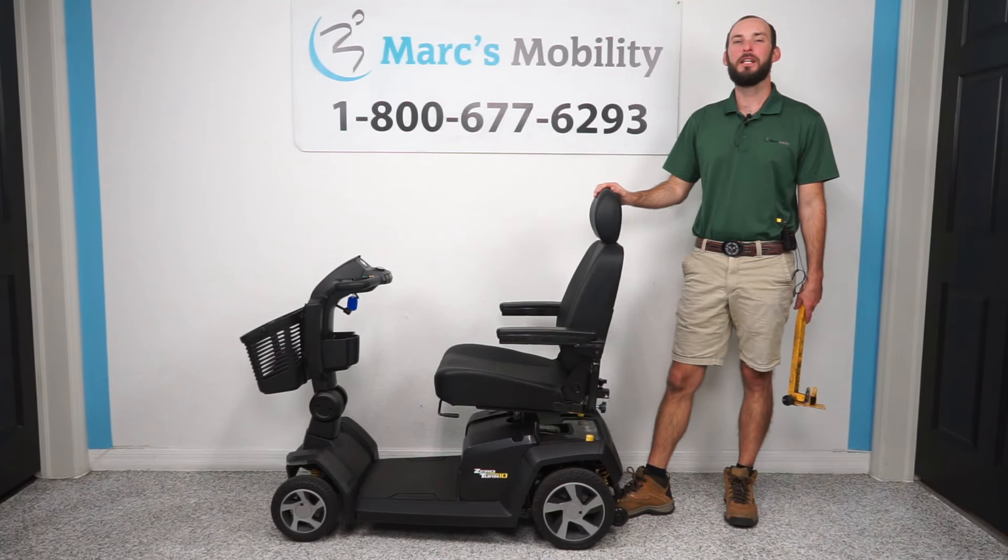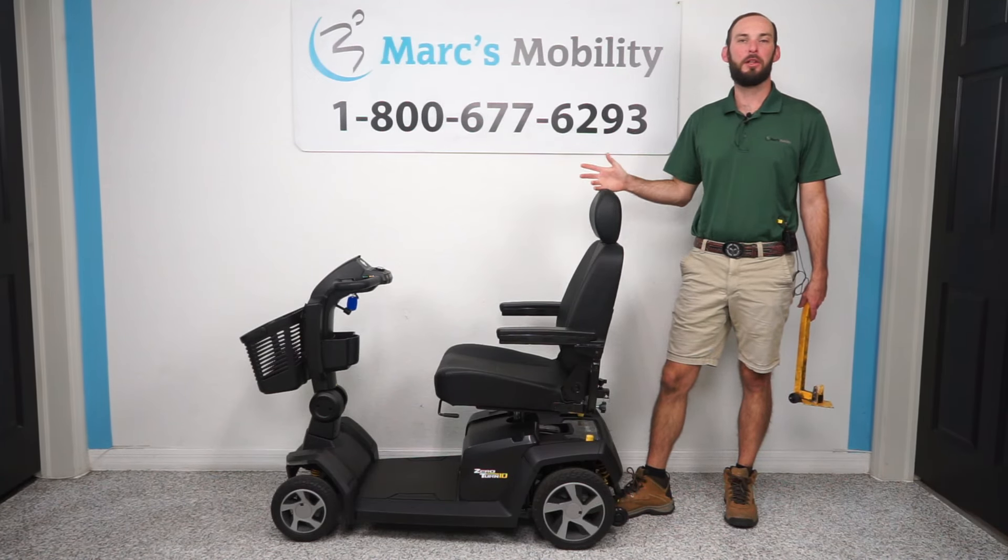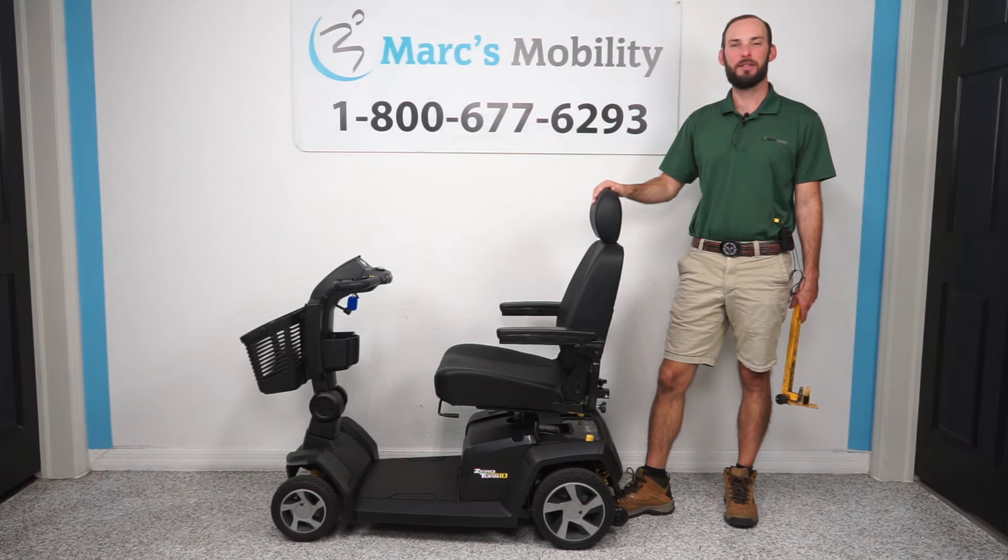Hi, I'm Scott with Mark's Mobility. Today I'm going to show you how to replace the front and rear tires on the Zero Turn 10 by Pride Mobility, so stay tuned.